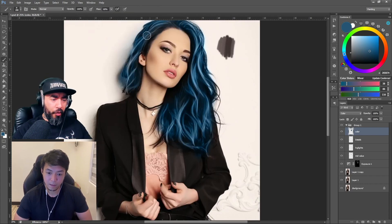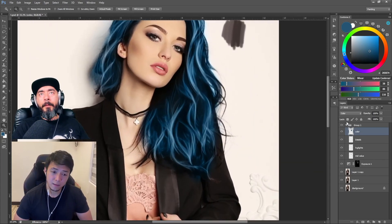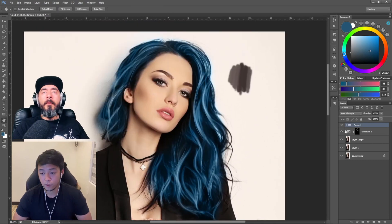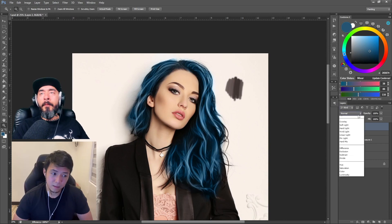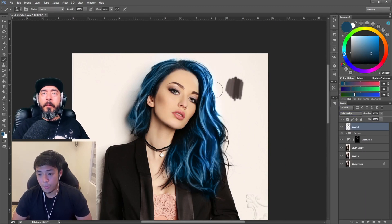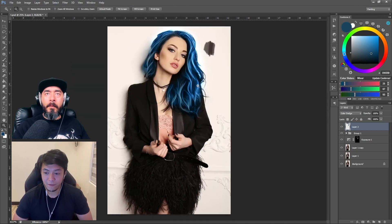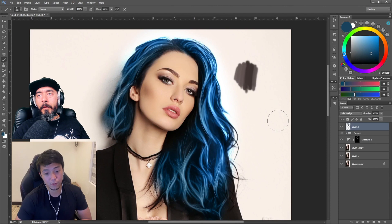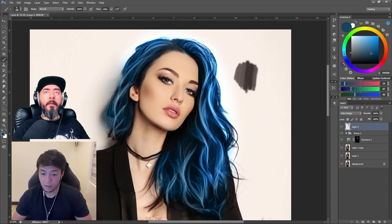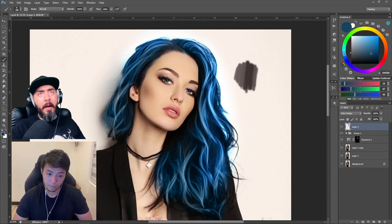I noticed your color layer sits above all the hair layers — mid-value, highlights, and details — so it paints on top of all of them. Do you ever use the Photoshop oil paint filter to lay down a base for hair? To be honest, I have used the oil paint effect from Photoshop for a long time, but it's case-by-case — whenever it suits the concept or I feel like using it.